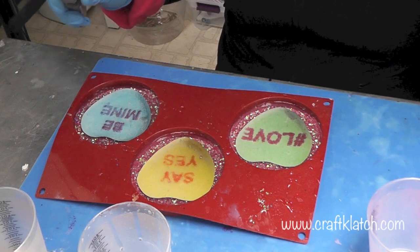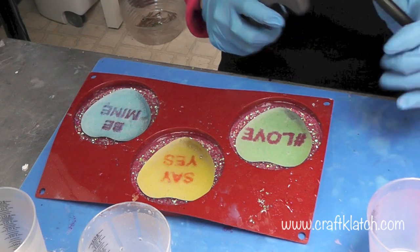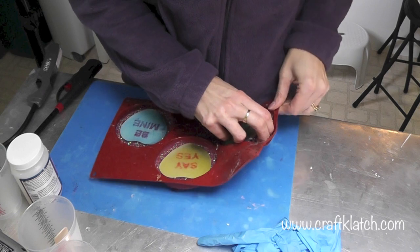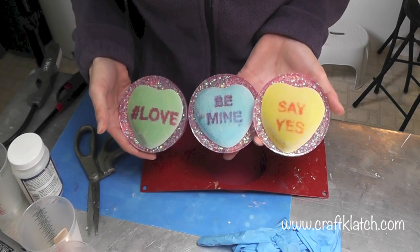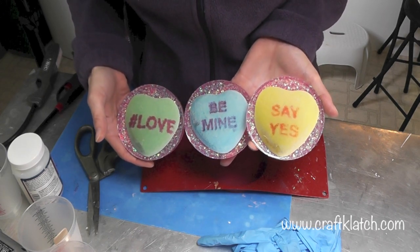Remember, it doesn't fully cure for 72 hours, so you can even leave it in longer than that if you wanted to. The coasters are all finished and cured. Now we have three fun candy heart coasters. I hope you like it, I hope you give it a try. Let me know what you think in the comments below, and we'll definitely see you next time. Happy crafting!